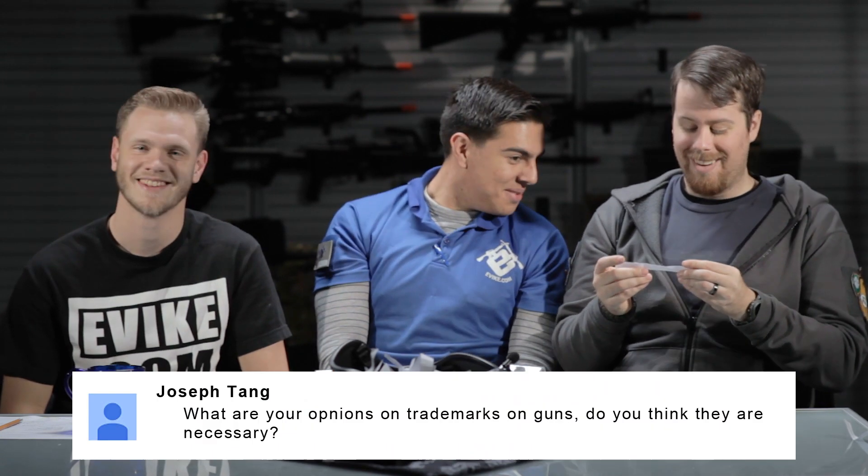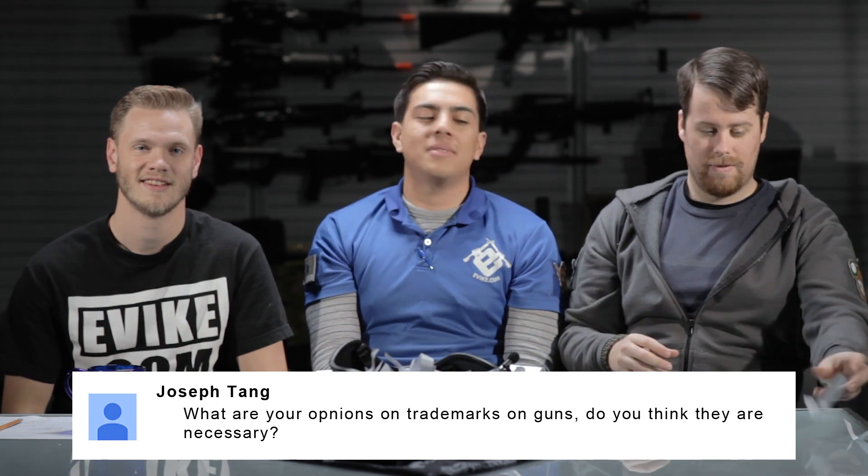Joseph Tang asks: "What are your opinions on trademarks on guns? Do you think they're necessary?" No — not necessary. But I have trademarked GMP, TN, trademarked guns, trademarked receivers, trademarked rails. Without logos or some sort of visual design on the side of the receiver, all guns are the same — boring, non-unique. But throw trademarks and unique visuals at it, and now you've got something you can personalize and make your own. Necessary? No. Everyone does it? Yes. Very cool.